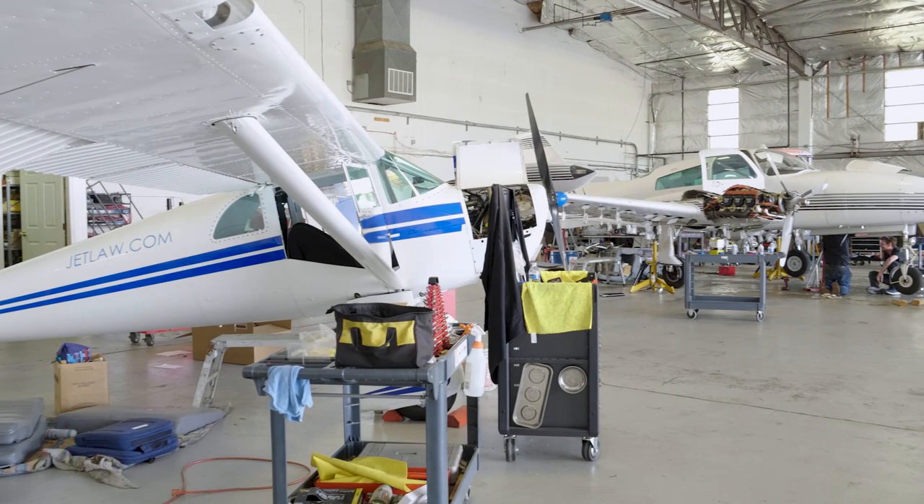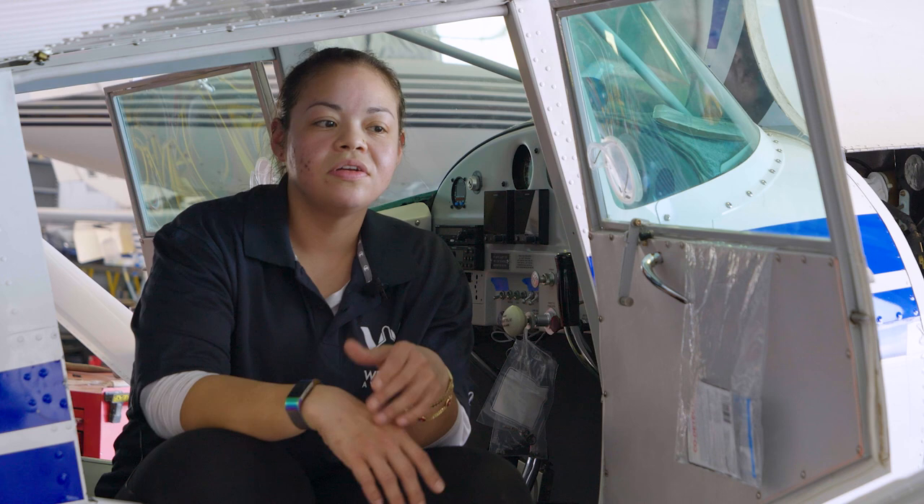Hi, my name is Frances Portillo. I'm an AMT mechanic and I work for Westside Aviation. I grew up learning — I was always in the garage with my dad. I love to take things apart. And when I found AIM, I thought it was perfect, because I was like, I want to be a mechanic. I want to be able to make money to sustain myself, and I want to get out of retail.